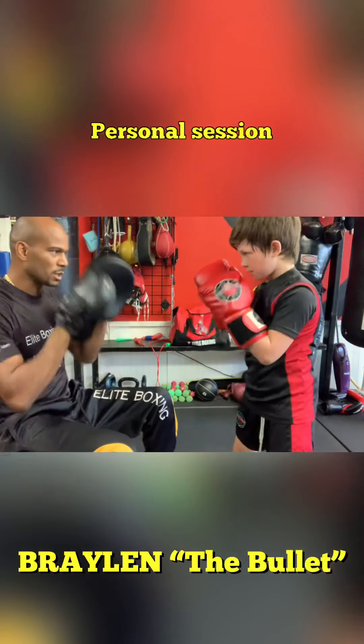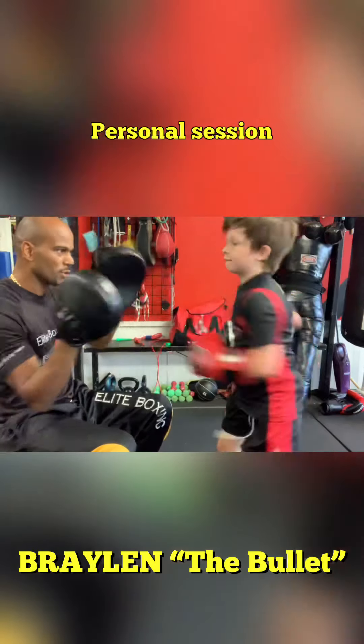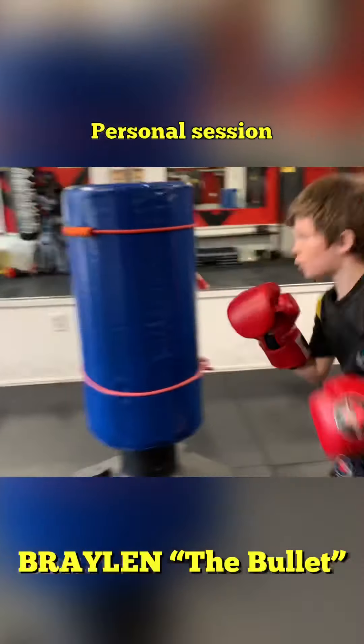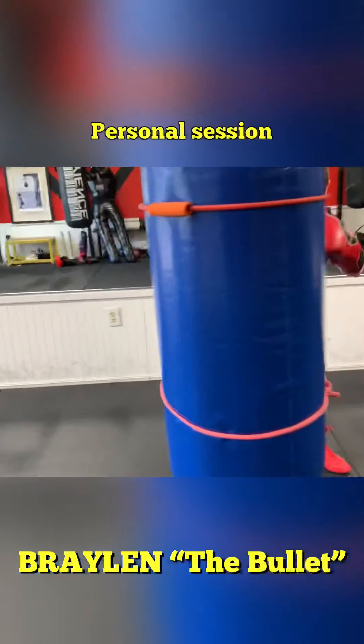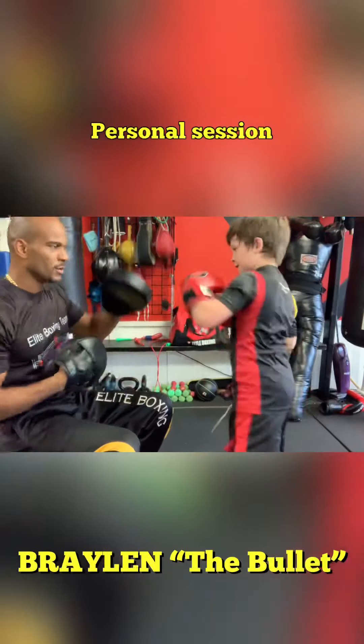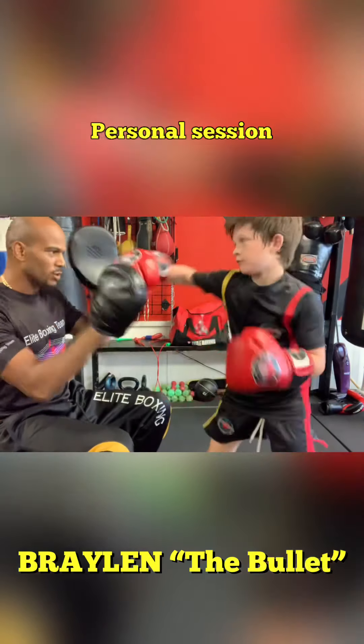Jab cross. Keep it around. Pop, pop. You forgot to do a jab — jab to the face. The bands are the face, the bands are the target. Jab cross. Boom. Jab cross. Jab cross, jab cross.